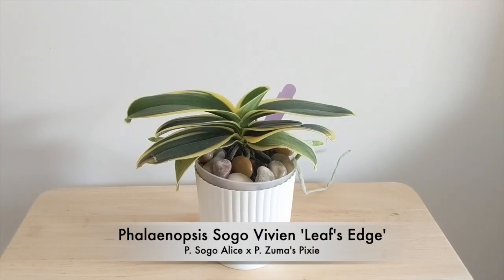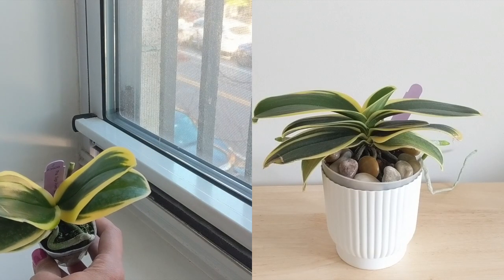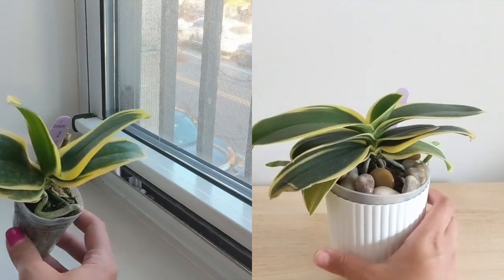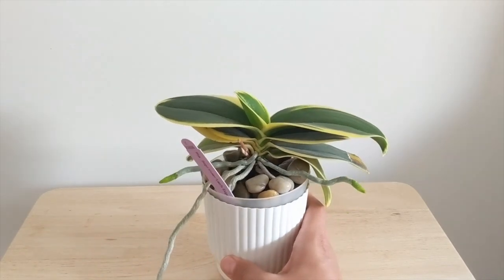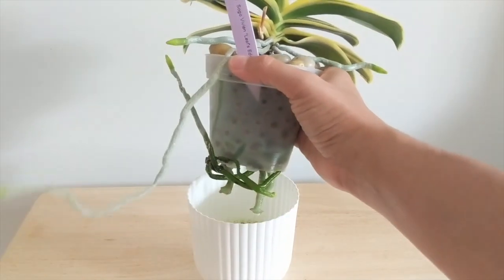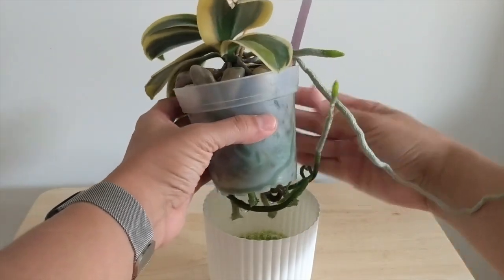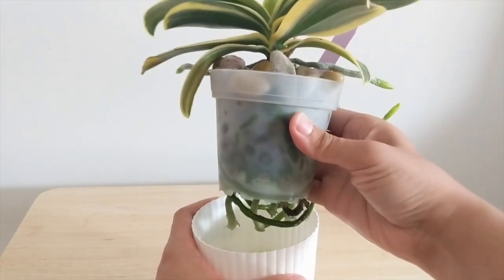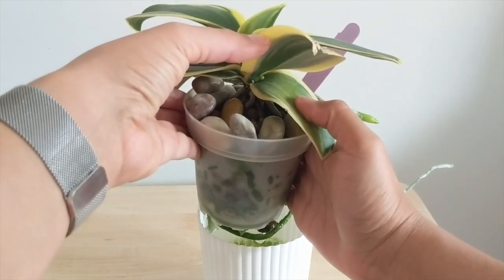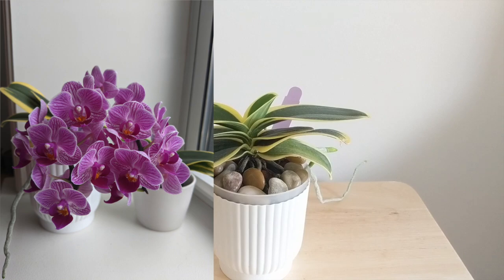Moving on to the Phalaenopsis sogobyian 'Leaf's Edge' — this is a beautiful Phalaenopsis orchid I have potted in semi-hydro. It's bloomed for me two different times, and when I got it the spike that came with it broke, yet that spike branched off and started growing flowers, which was really nice. It had no issues with the transition at all. It's actually in spike right now — I noticed a tiny little spike come up. Looking at the root system, some roots live in the water reservoir and they're not dying off. This is a really nice hybrid because of its variegated leaves, and there was very minimal dieback when I transitioned it.